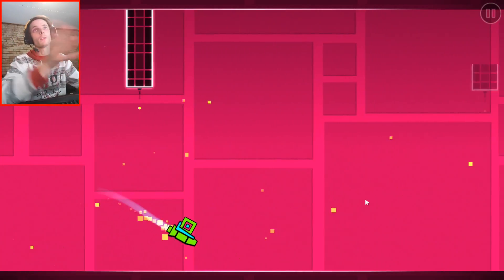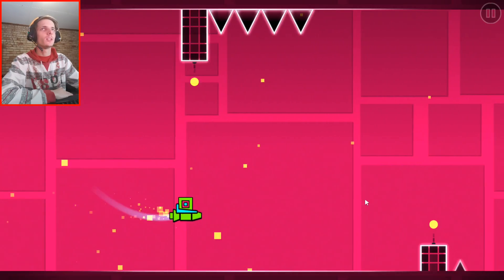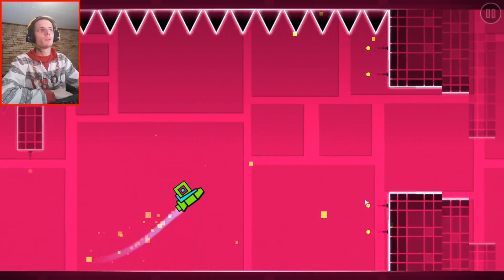Not you driving, someone else driving. It's a fun and challenging game. It's definitely not an easy game. It's quite a difficult game to play.